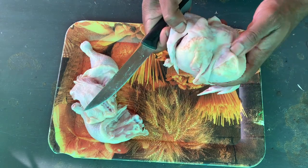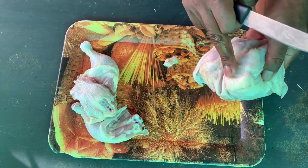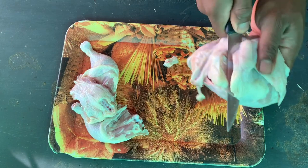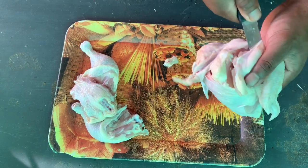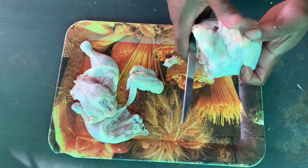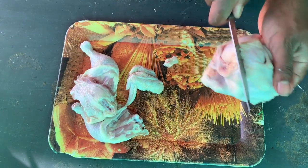Now we come to our wing. If you put your finger here you'll feel a bone where you need to detach your wing. So just put your knife where you feel that bone and detach it. Come to the other side, feel the bone, locate it, and detach.